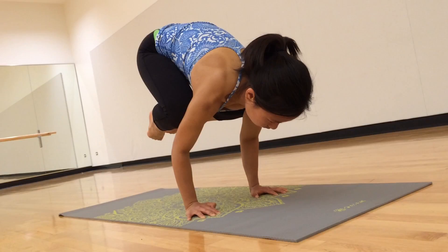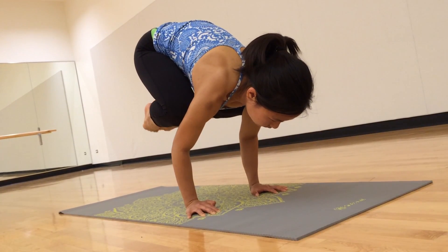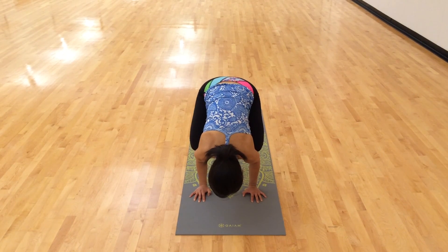Crow pose is called bakasana, and it's one of the first arm balances you learn in yoga. You're basically balancing with your thighs tucked into your upper arms.